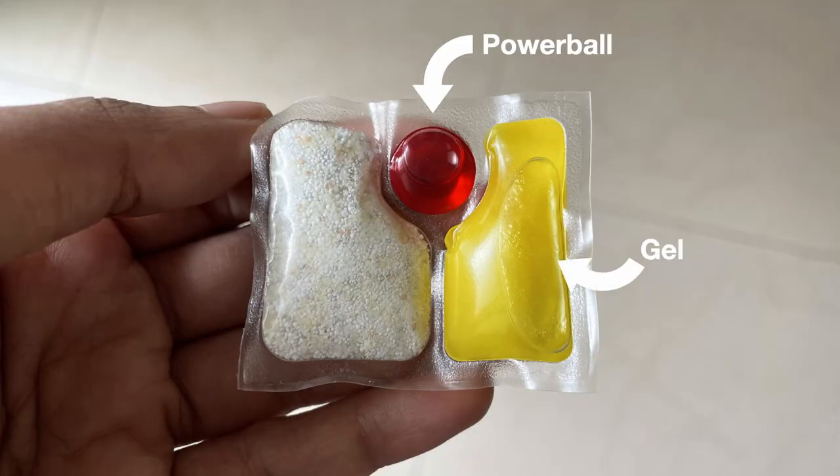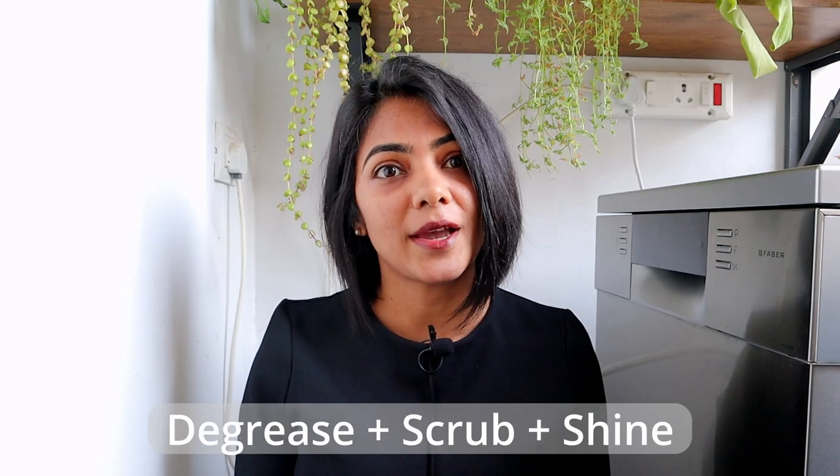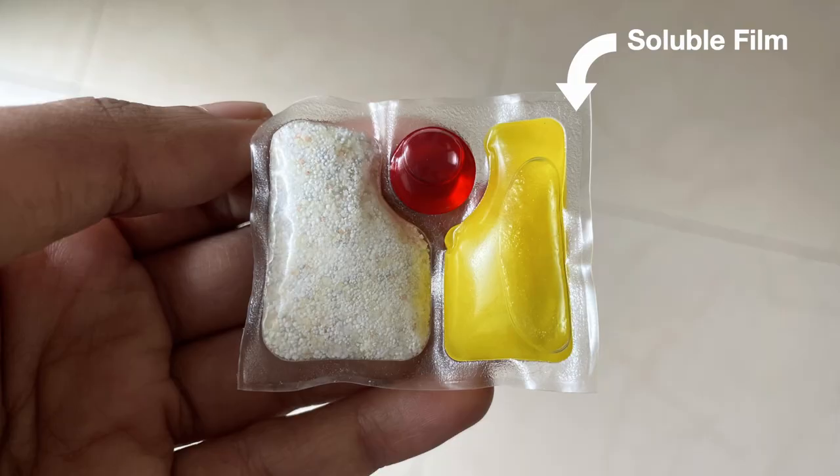The Finish Quantum Ultimate Tablet has three chambers: a liquid power ball, a gel, and powder in each of the chambers. A combination of these helps to degrease, scrub, and shine your vessels. I've been using these tablets for the last few weeks and can confirm it removes the toughest of greases, as you can see today. Like all tablets, these also come with a 100% soluble film that leaves no residue. So let's start.